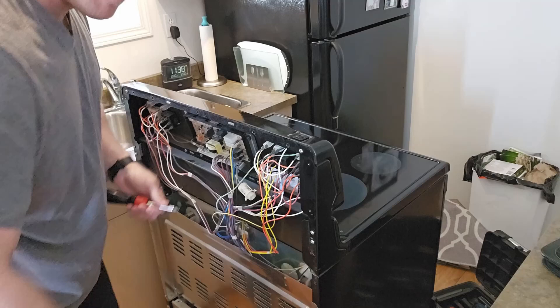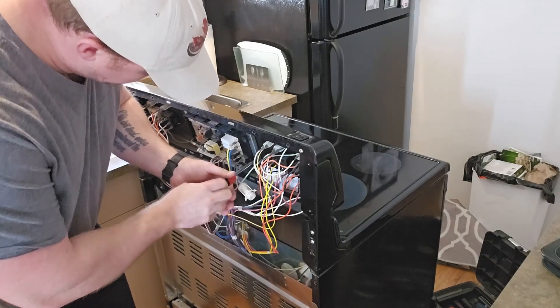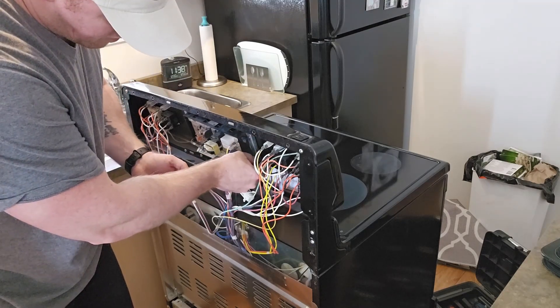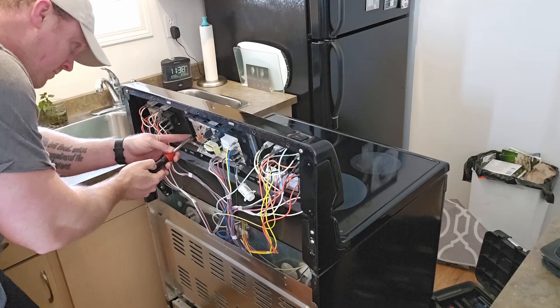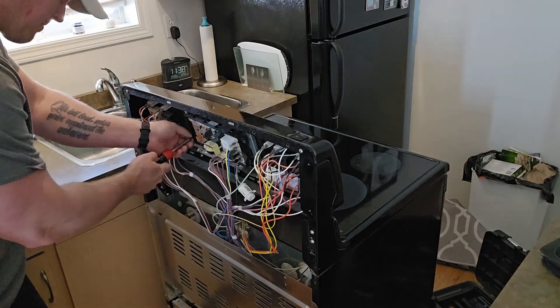I've already looked at the board before when I diagnosed it and it does not look good. You can definitely tell it's been blown up. It's got no output to the bake or broil elements, so it's no good to us.